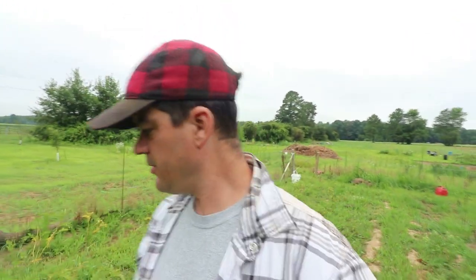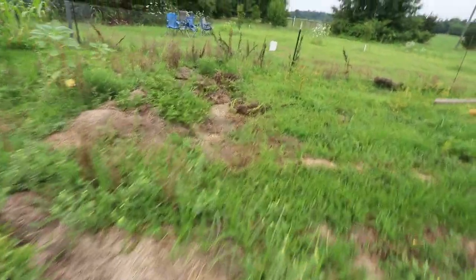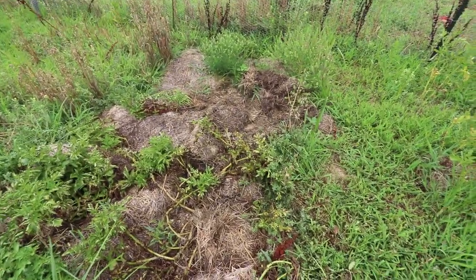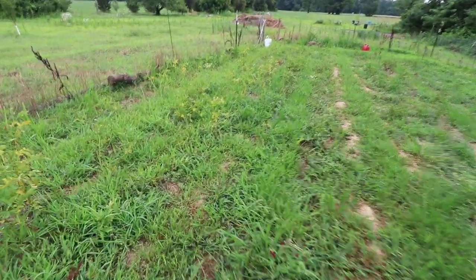So we wanted to give you some definitive proof about the Ruth Stout method side-by-side in the same type of soil as our direct sow potatoes. We'll see what happens. So these are our two Ruth Stout beds — one here, and the one over there. This is the plant, the two plants that we got five, six pounds worth of yesterday. And then in this very same area, you can see the other potato plants. Maybe you can't — the grass is so crazy.